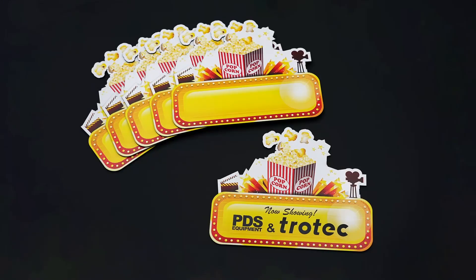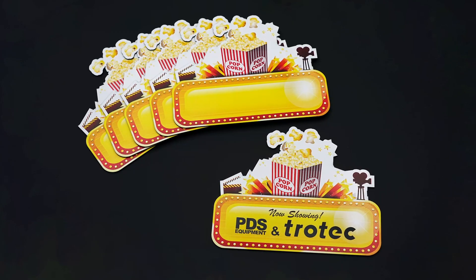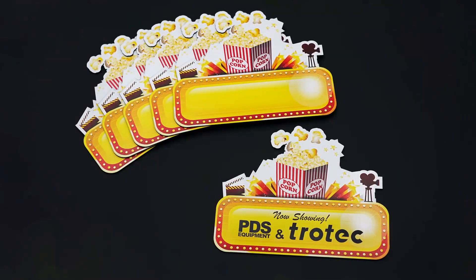Once complete, remove from the laser and repeat with any graphic. This process is ideal for custom signage or name tags that may not be known when the material is printed.